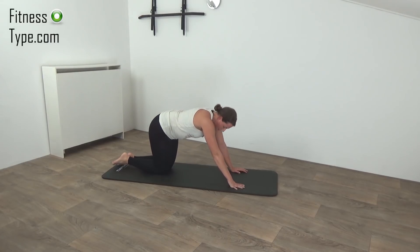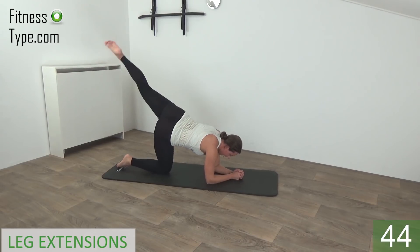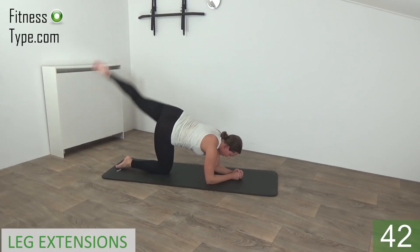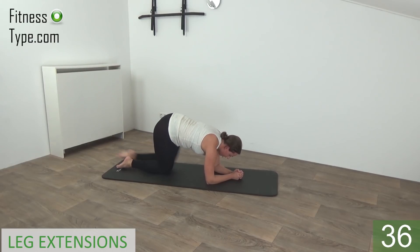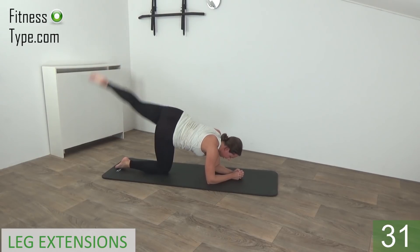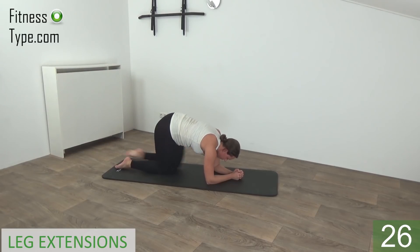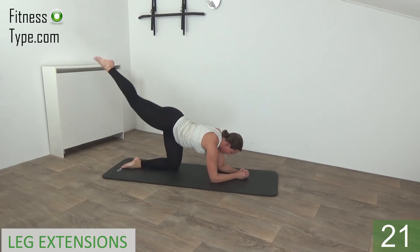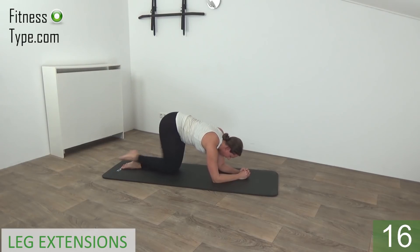Okay, move over to the other side — going to do the leg extensions to the back. Come on your hands, elbows on the floor, back is straight. We do 20 seconds on one side. Get ready and start — knee in and extend. Squeeze your glutes when you extend your leg. Up, squeeze and up. Stay on this side. We do one more on this side and switch over — in and extend, squeeze and lower down.